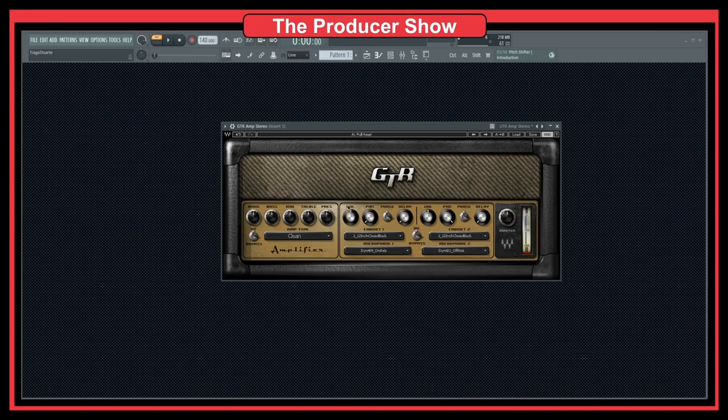Next up, I have this cabinet here. We can have two different types of cabinets that we can mix, which is a really cool section. And then of course we have the master. So let's go to the amplifier — this is the clean setting. I will be playing some chords; I don't know too many chords, but the ones that I know I will be playing. So this is the clean one.